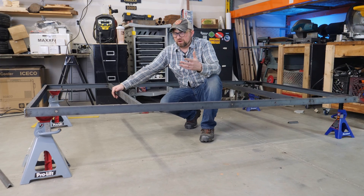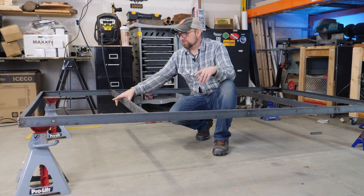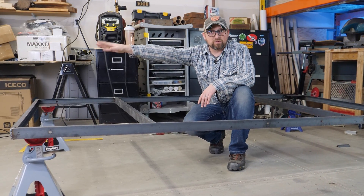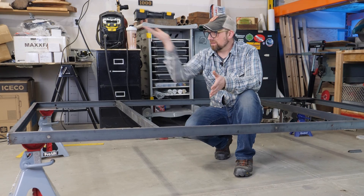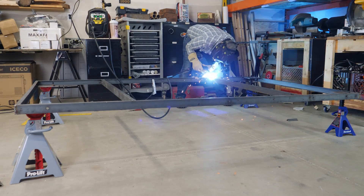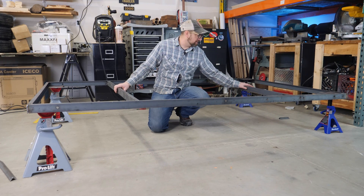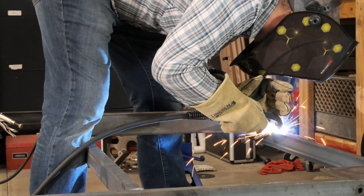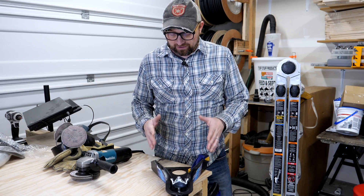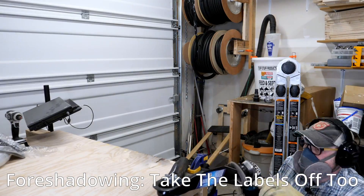I've flipped the trailer over so it is bottom side up, and spun it around so the front is toward the front of the garage — that way I can roll it and pull it out easily. There's a lot of welding on the bottom side I couldn't access from the top, so I'm bouncing from place to place hitting all those spots. I'm also putting a hitch receiver on the back end so whoever buys this has the option of adding a bike rack. While the frame cools, I'm stripping the paint on the coupler in the spots where I'll be welding — the frame will be sandblasted before it's finished so I don't need to take it all off.